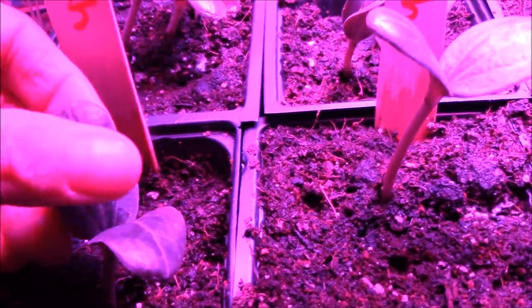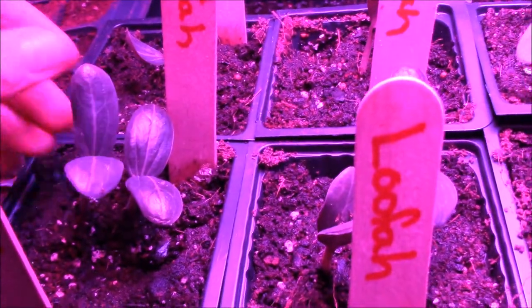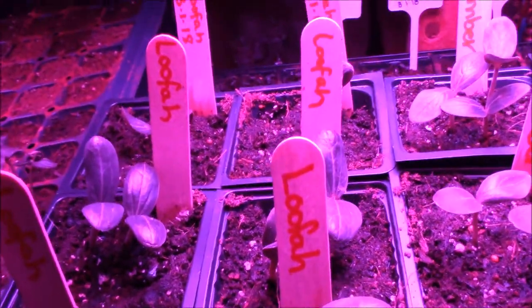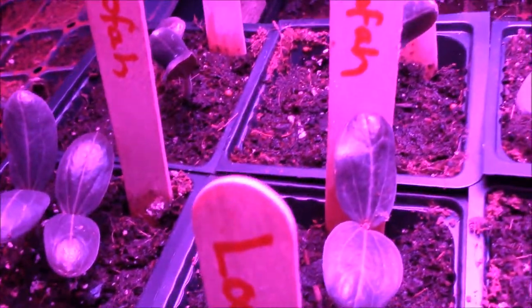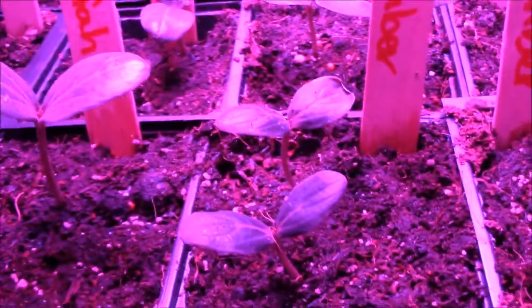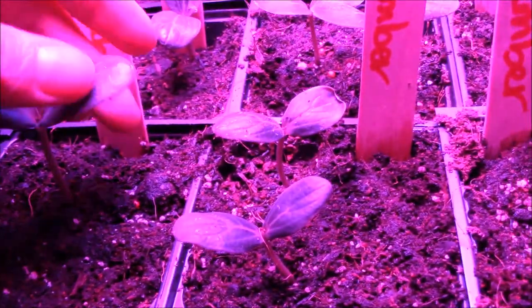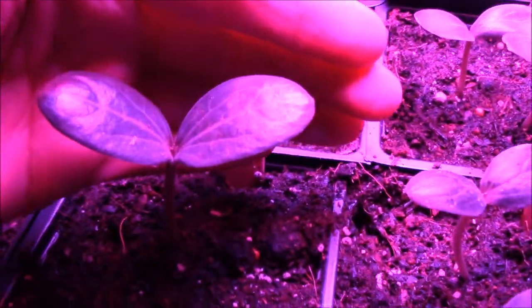This is a loofah plant right here. You can dry out the loofah plant - they look like humongous gourds or big long fat zucchinis. You let them dry out and you peel them and slice them and you have loofahs that you can use in the bath. I have a lot of loofah plants. I did not know that they would actually all germinate and that they would all grow like they have been - they've just been growing like crazy. That is a loofah plant.